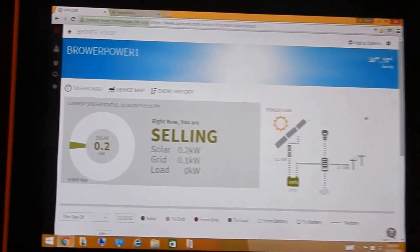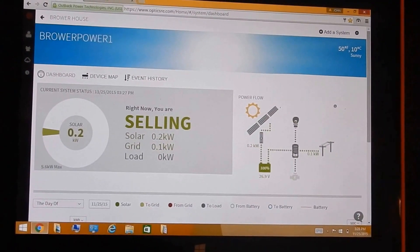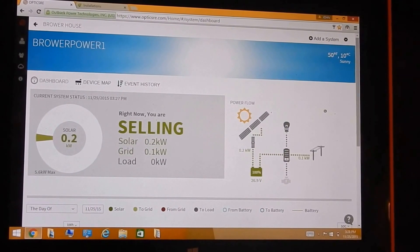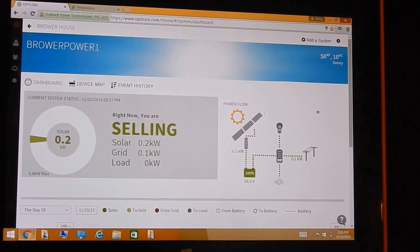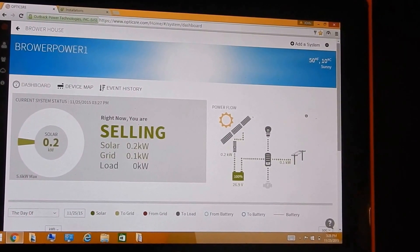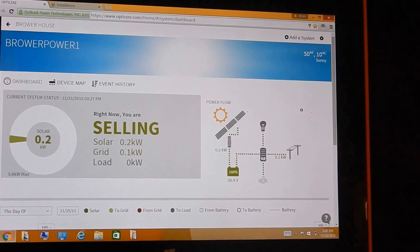We're looking at the Outback Optics RE right now — this is what it's doing. It's actually been a pretty good nice day today.